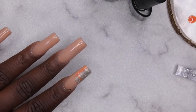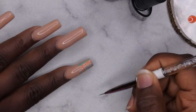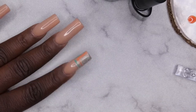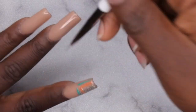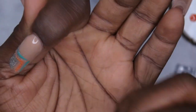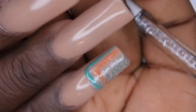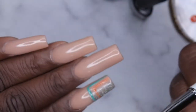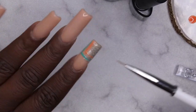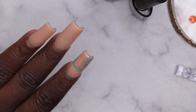Now going in with the blue line right next to that and connecting the two lines. That's what the first nail is looking like. I realized I'm making my life harder having to wipe the brush between every color, so I'm going to do all the silver lines on every nail first, then all the orange, then all the blue.